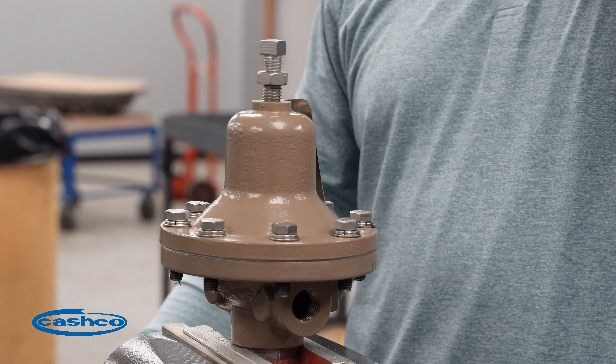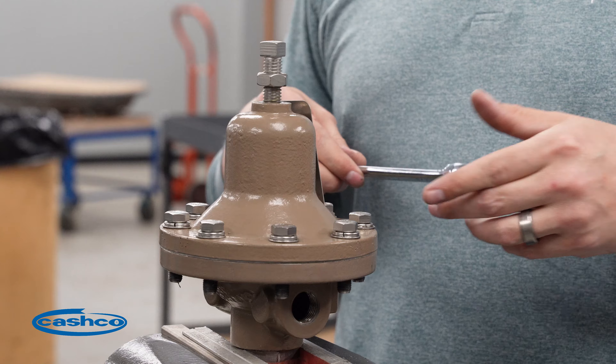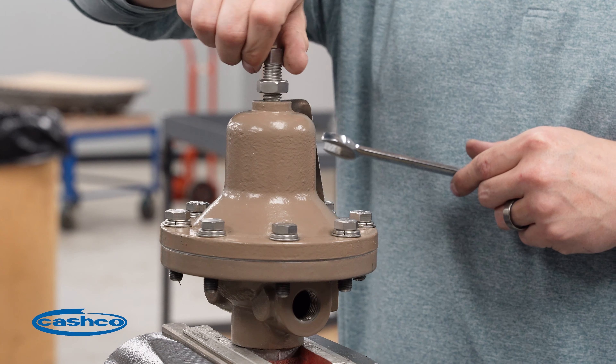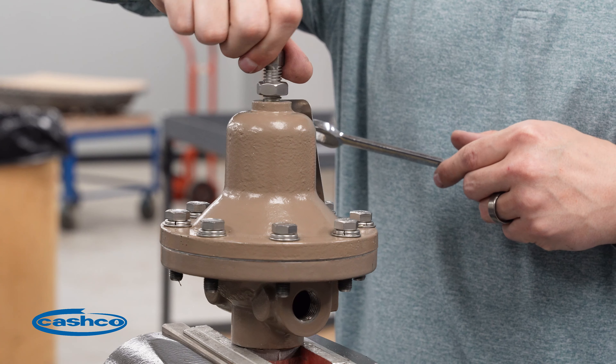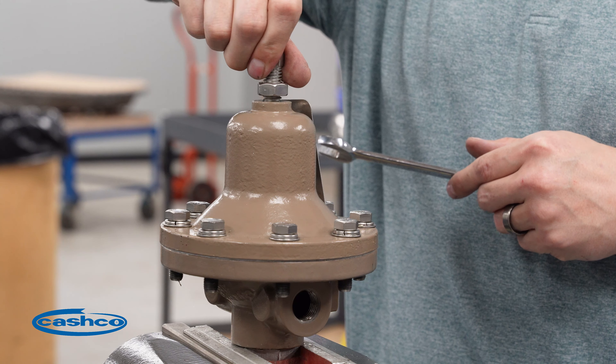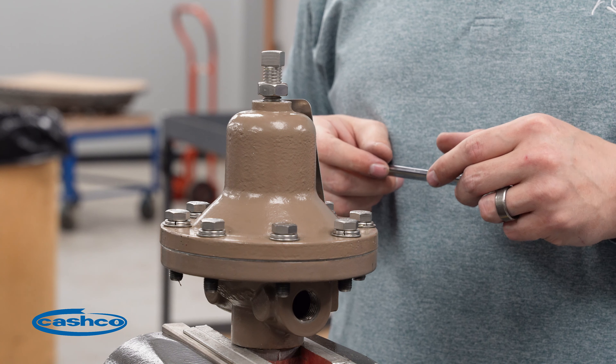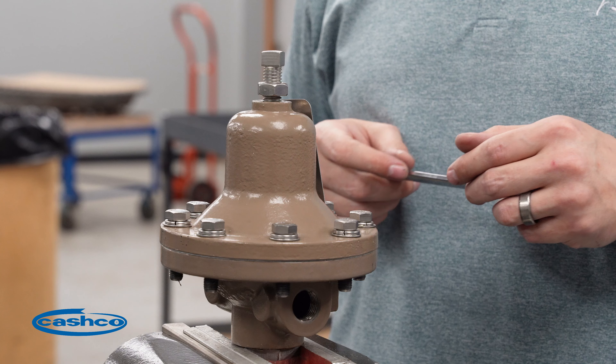All right, and at this point the Model D is rebuilt. Adjust your adjusting screw until you make contact with the spring. This Cashco Model D pressure-reducing regulator is ready to be reinstalled in your line.